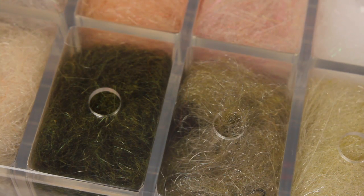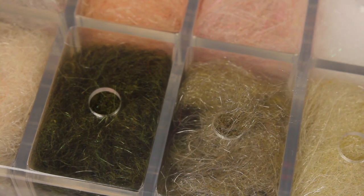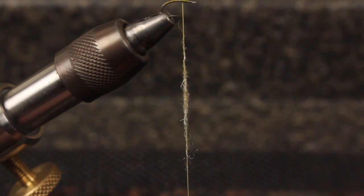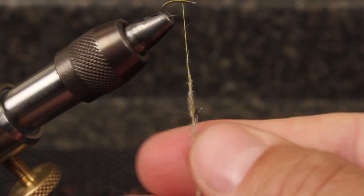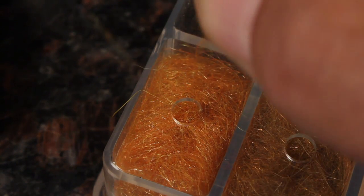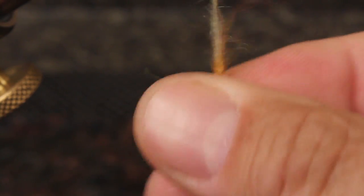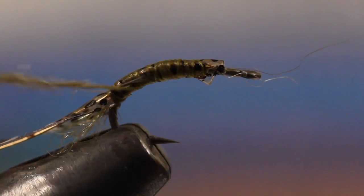To form the body and legs, I'm going to use the same Smoky Olive dubbing I used for the antennae. Form a dubbing noodle about 3 inches in length. I like to add just a hint of orange to the middle of the noodle to liven the pattern up, but it's definitely optional. Starting at the tail, wrap the dubbing noodle forward to form a plump little body that's tapered at both ends.